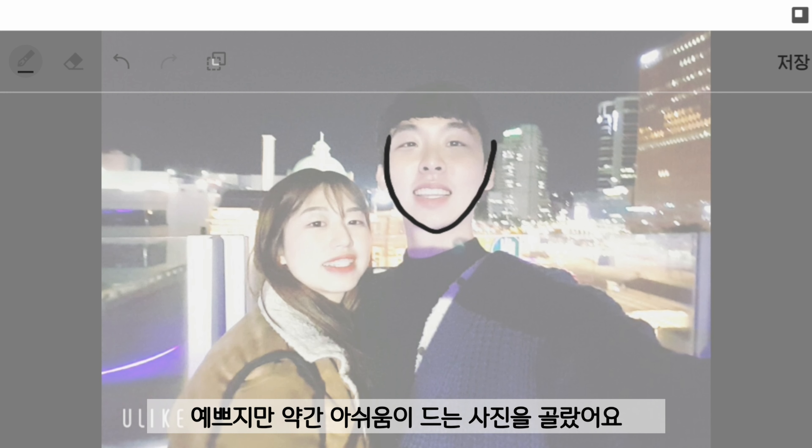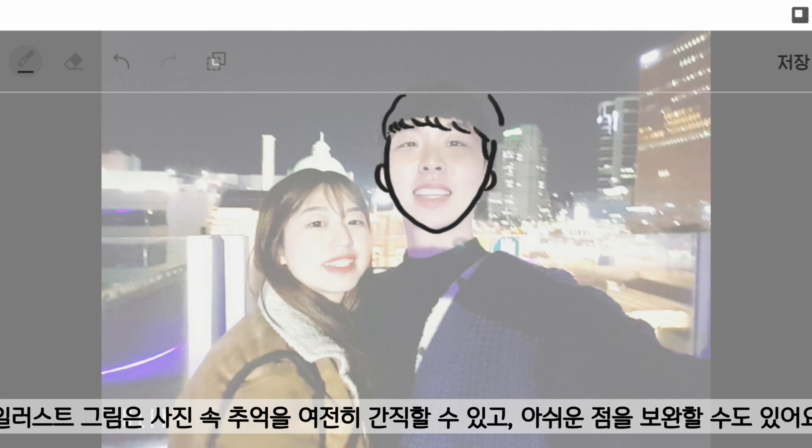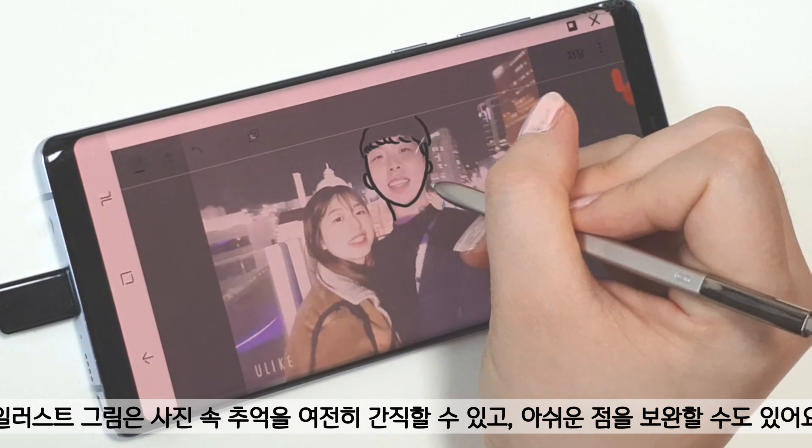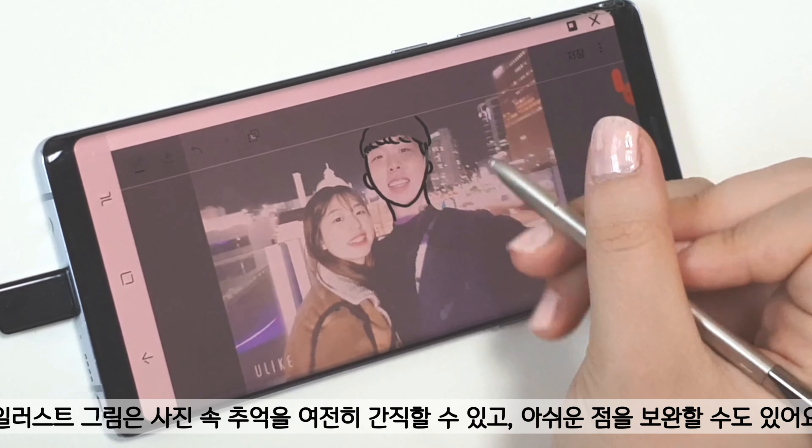The reason why I chose this photo is that I like it but it wasn't 100% satisfying. The illustration can make up the rest 20% and still provide us remembrance.